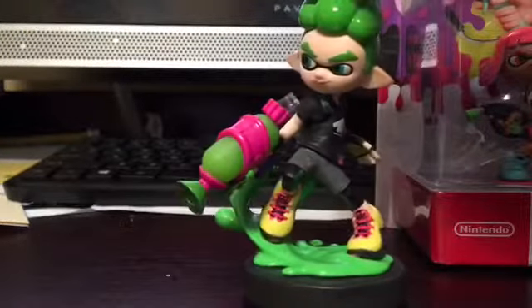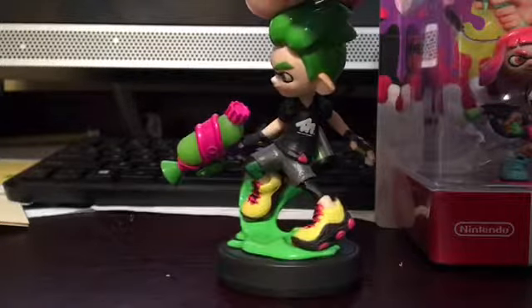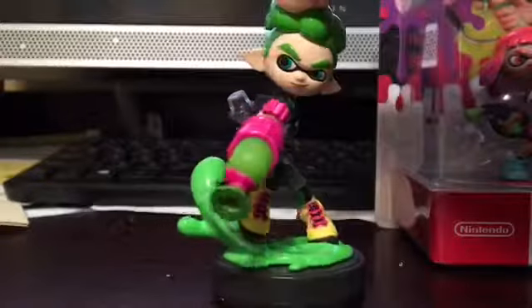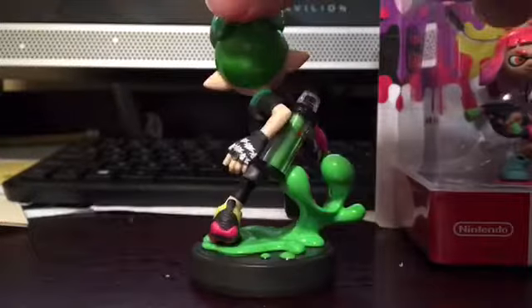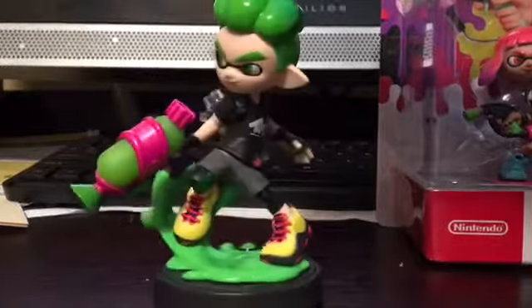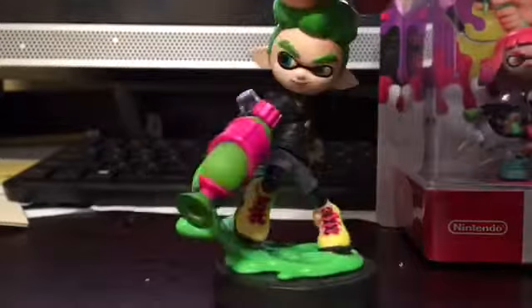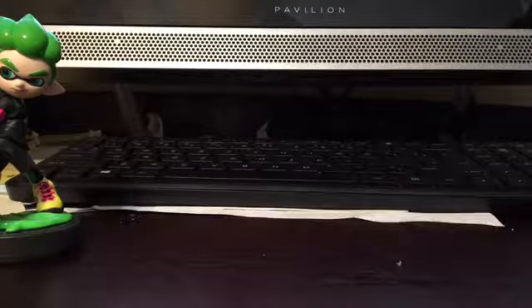This is a huge improvement. I like how they have a shirt on, like something you can actually get in the game. Love the details on the shoes. Nice little glove going on there — amazing. And if you guys haven't found these yet, I found them at Toys R Us.